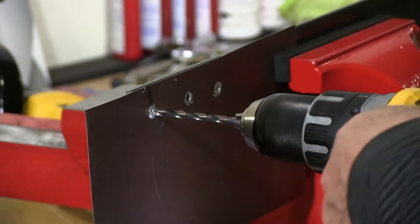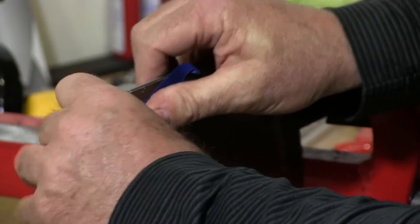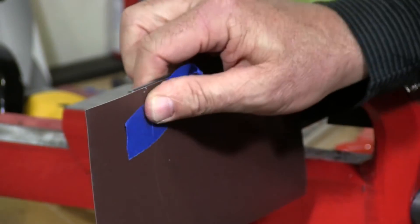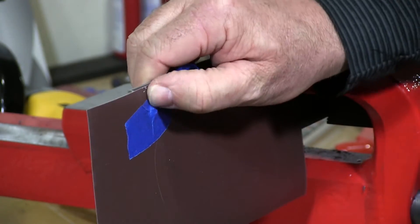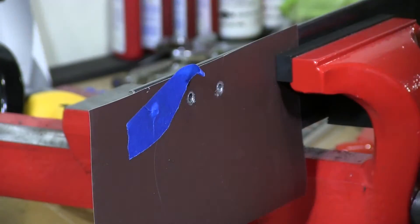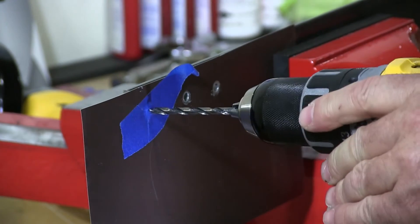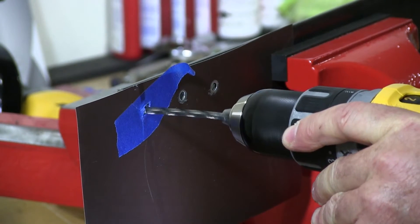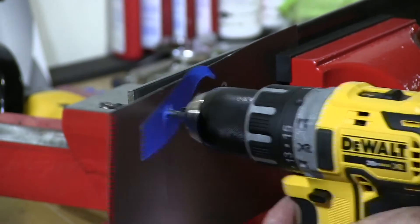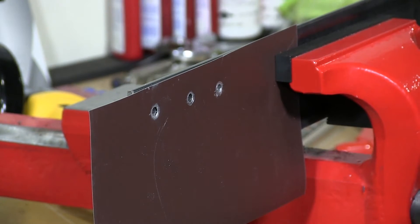When you go to drill it out, one way is to take a piece of tape, push it on the surface, and then start your drilling. Go to the center, start your drilling, apply your pressure, and your rivet is removed.